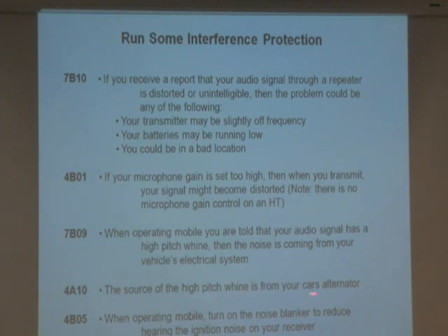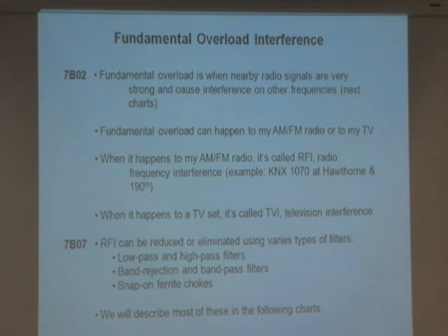This is a high-pitched whine. The answer is: when operating a mobile radio, turn on the noise blanker to reduce the high-pitched whine. Some mobile radios have a noise blanker — it knows exactly what the whine frequency of an alternator is, and it can cancel it out. That's what the noise blanker is on a mobile radio.